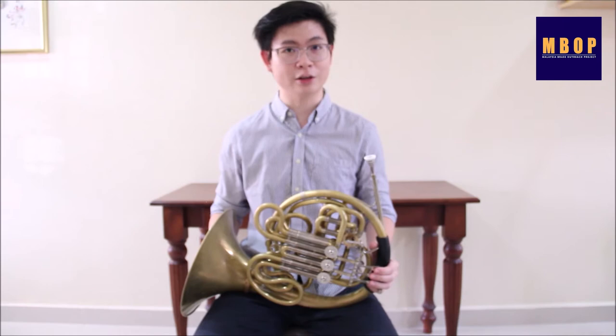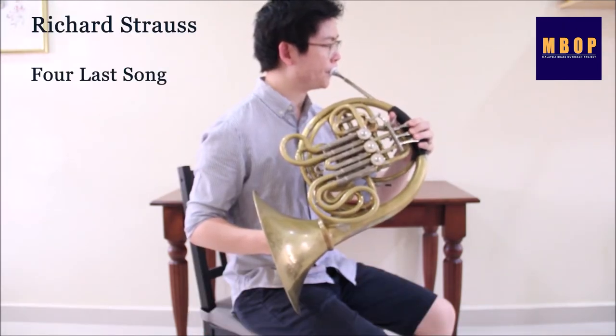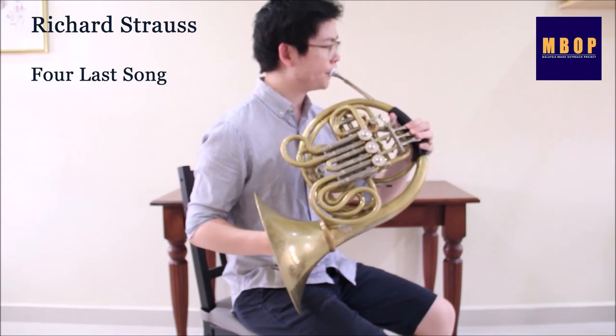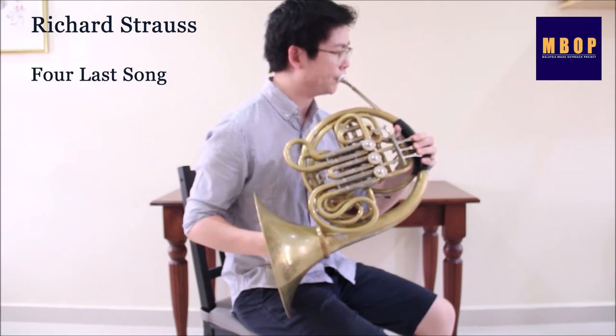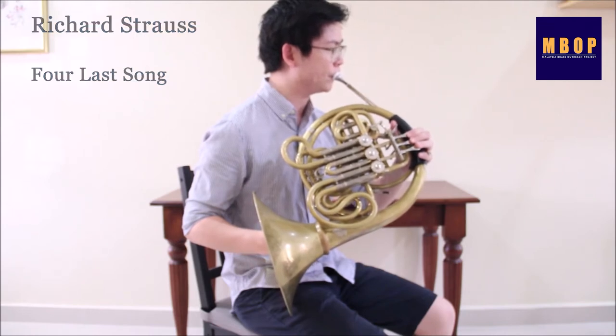The French horn is capable of playing a variety of dynamics and tone colors. It can be soft and gentle, or it can be powerful and loud.